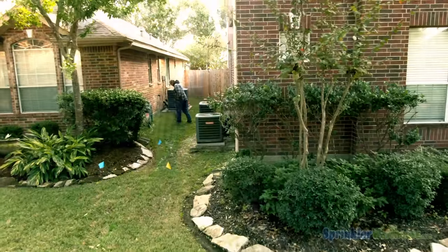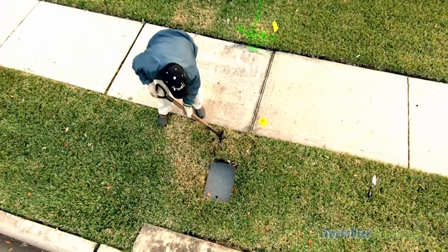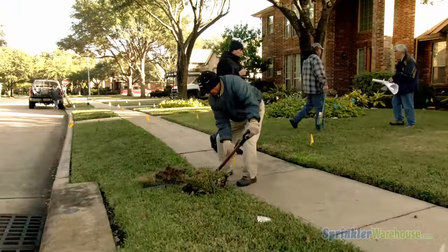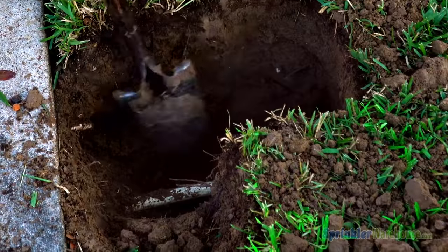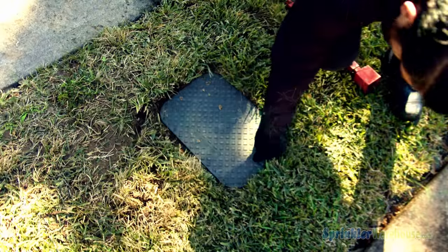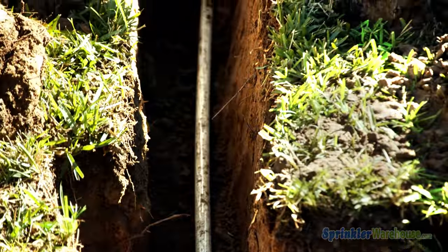Marking flags have already been placed to indicate where spray heads and valves will be located. Best practice is to tap into your main water supply line close to the water meter so you'll get the highest amount of water volume and pressure to supply your sprinkler system. Turn off the water supply at the water meter before cutting your home's water supply line.